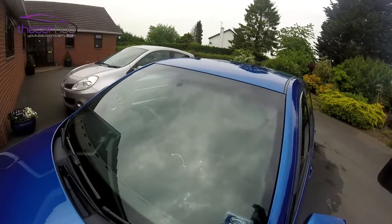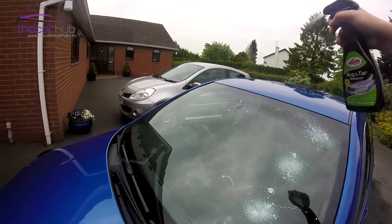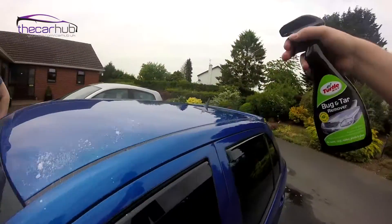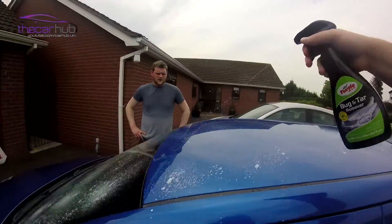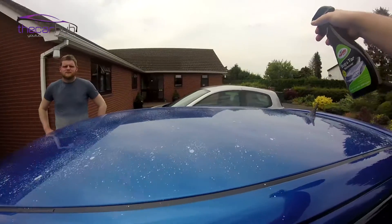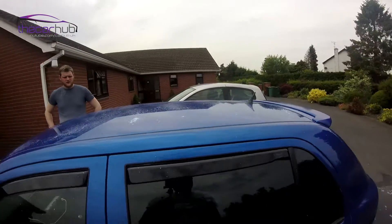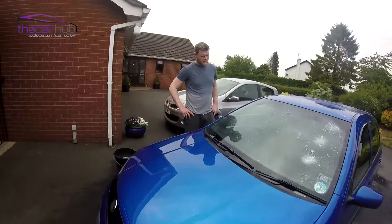Give it a good shake and apply this to the windscreen, and then on the roof as well, because I parked below some trees and that's where the majority of the sap goes. It says to leave it for about a minute or so to do its work, then rub it on the surface with a cloth, and once that's done you lightly buff it with a nice soft microfiber — that should give you optimal results.